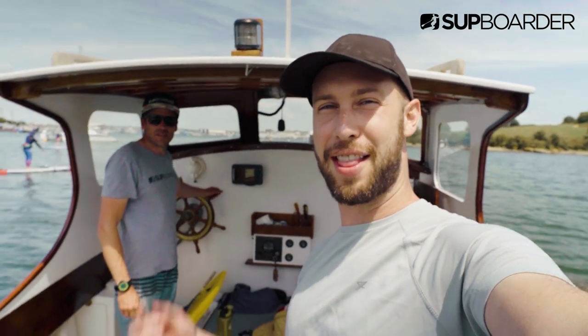Welcome to this SUP Boarder vlog. In this vlog I'm taking you behind the scenes of the SUP Boarder Pro test of the 14-foot inflatable race boards.